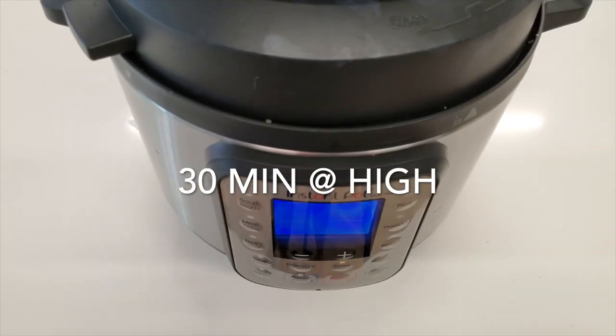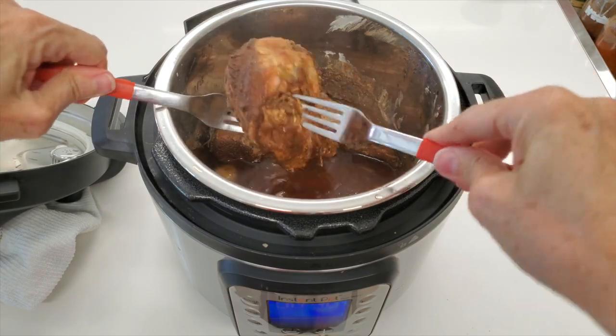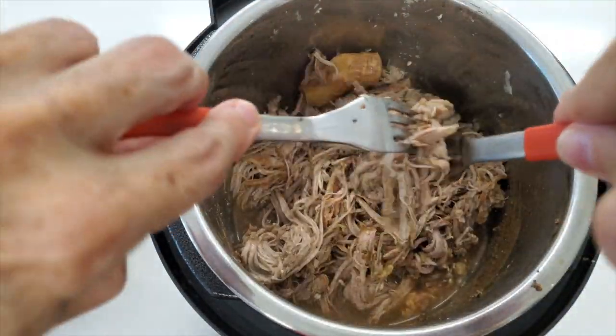30 minutes later we have a tender and amazing fillet of pulled pork that becomes a delicious dinner in 30 minutes. Check it out!